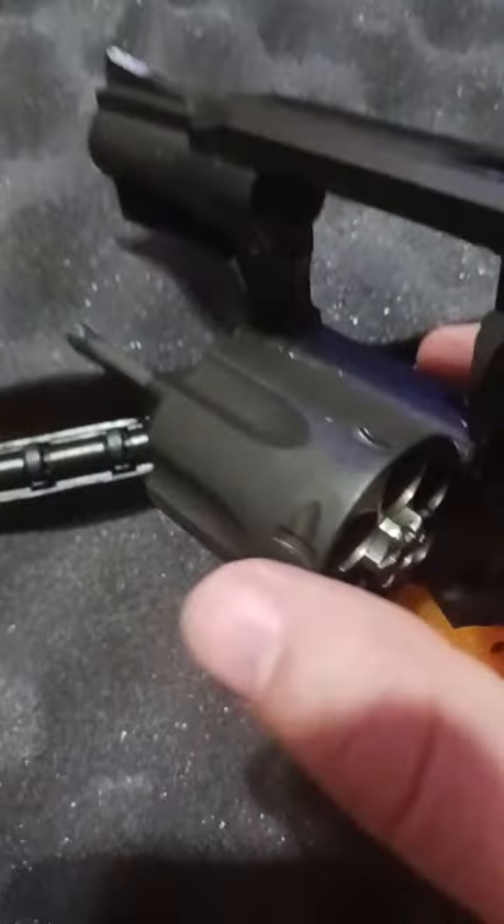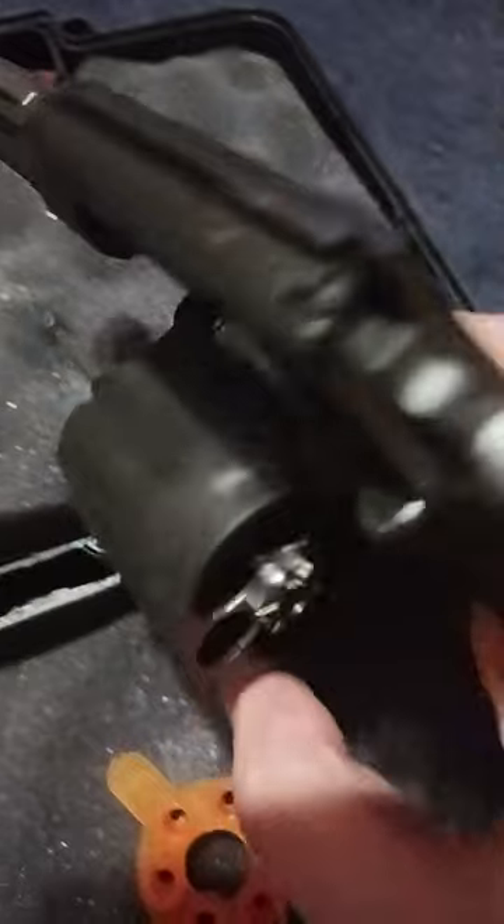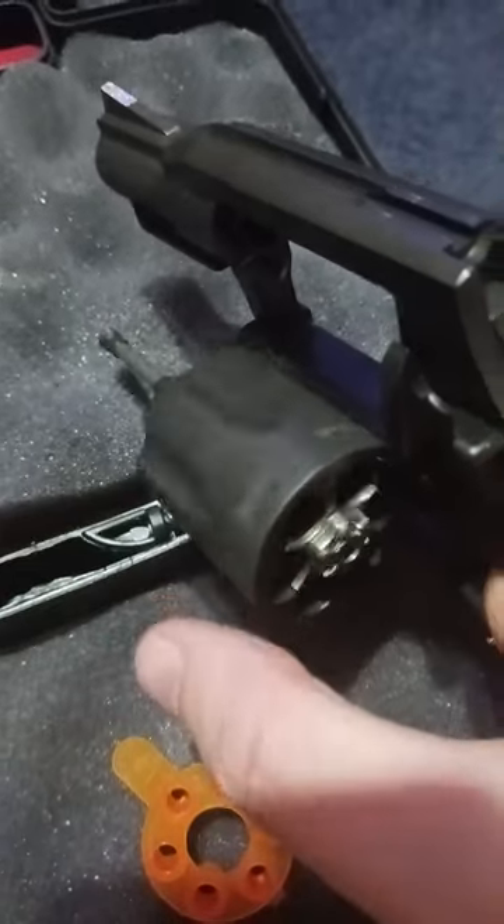Very easy wheel — pop that safety right out, the wheel is free spinning. I would just grease it up and clean it up a little. This gun shoots plus P ammo and 38 specials.